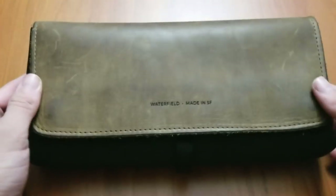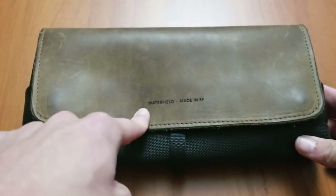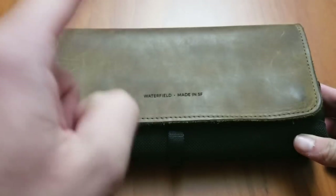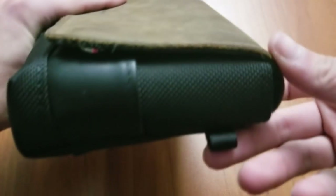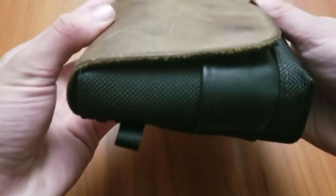The case I was using before was the City Slicker case, which is a really, really nice case. Only thing is, it's sort of bulky. You can see how much of a difference that is.